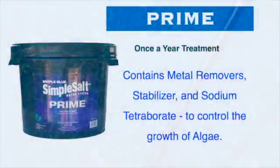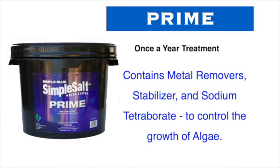Once you've added the salt, simply add a bucket of Prime. It's a once-a-year treatment — that's the only time you have to put it in, for when you first open the pool. It is a powder that dissolves quickly and contains metal removers, stabilizers, and most importantly, sodium tetraborates. Borates are extremely valuable in your pool. Like we breathe oxygen, algae breathes CO2. Borates disrupt the photosynthesis process by making it nearly impossible for algae to breathe — it's kind of like choking the algae out of your pool.